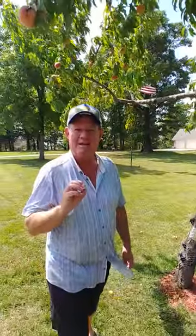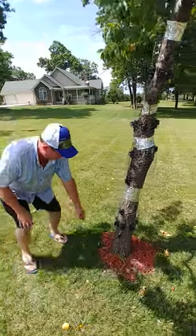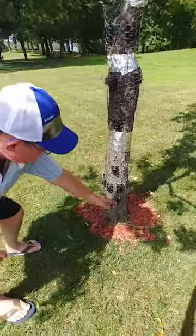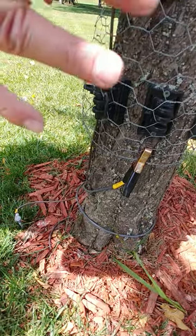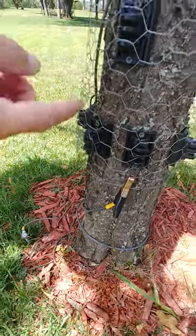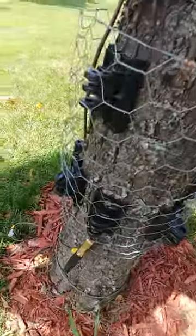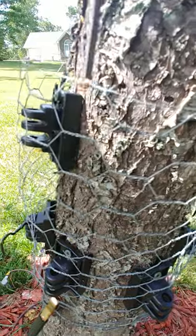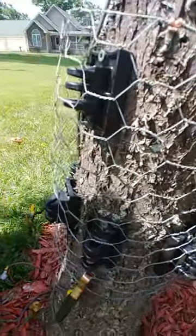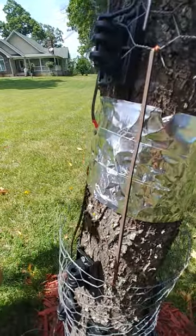I used an electric fence system. I ran the wire from the electric fence down to here — it comes in here. The problem is I had to make sure it wasn't touching the tree, otherwise it would just ground out. So that's why I use these insulators from the electric fence area of your hardware store. I put them all around the tree and made four different groups.